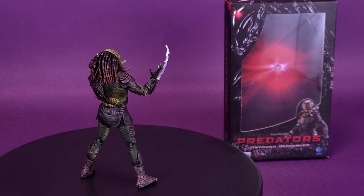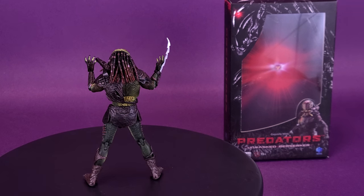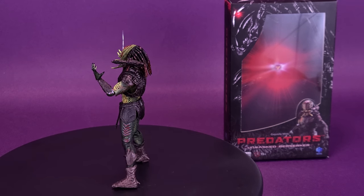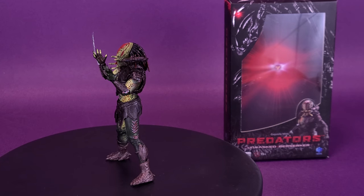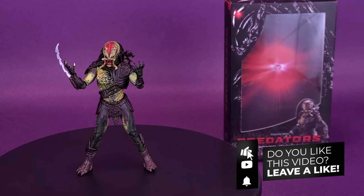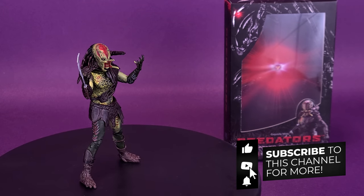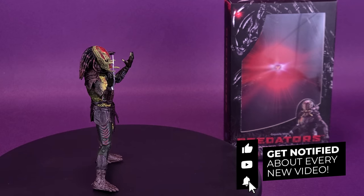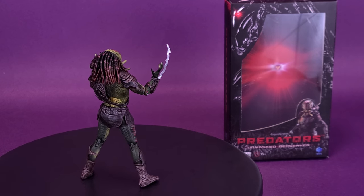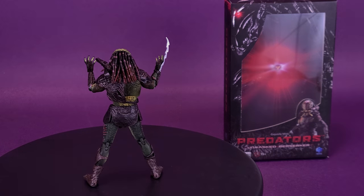A big thank you to the folks over at Hyatt Toys for providing the sample of the Exquisite Mini Predators Unmasked Berserker. If you're new to this channel and enjoying the content, be sure to hit that subscribe button, turn the bell notification on, and come back regularly because we'll be looking at more Hyatt Toys releases and more Exquisite Mini Predators. Thanks for watching, and I'll see you guys next time.